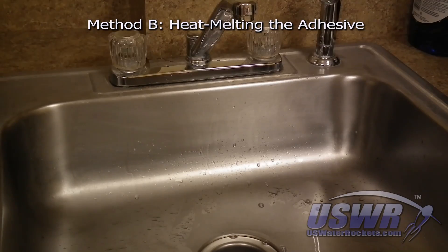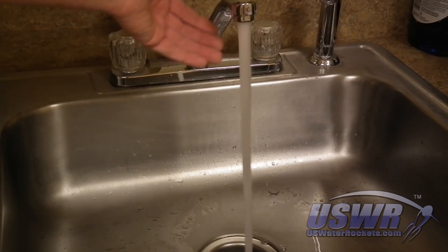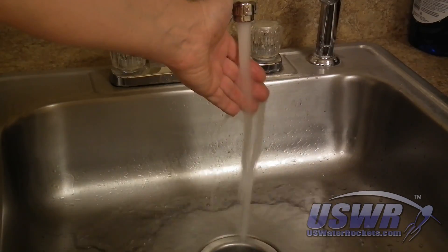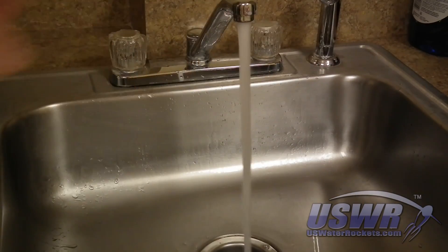Next, we will show Method B, which works for many bottles and simply uses heat to soften the adhesive. The procedure is also quite simple. Run some hot tap water and make sure it is not too hot to touch — any hotter and you will melt the bottle.